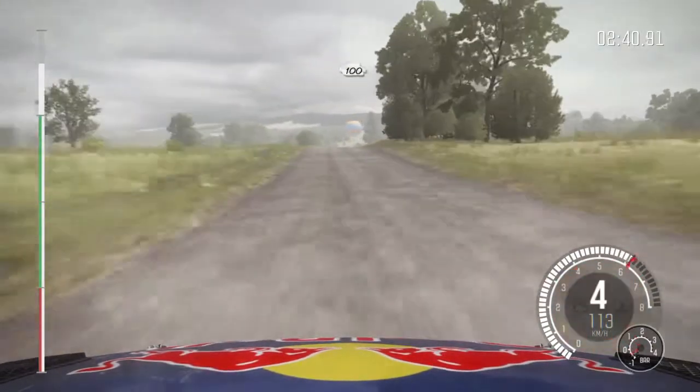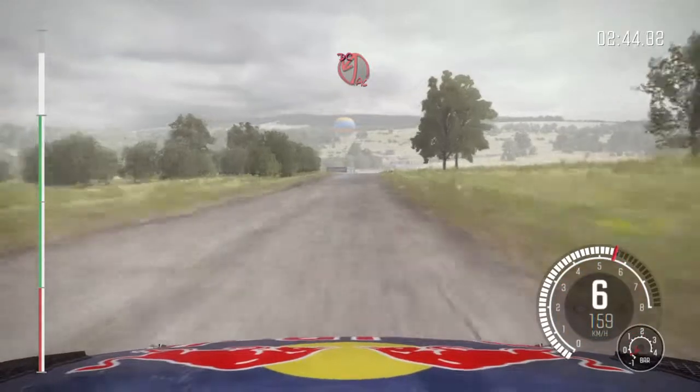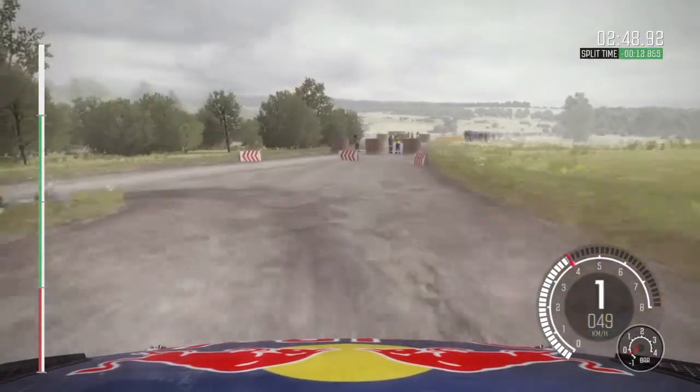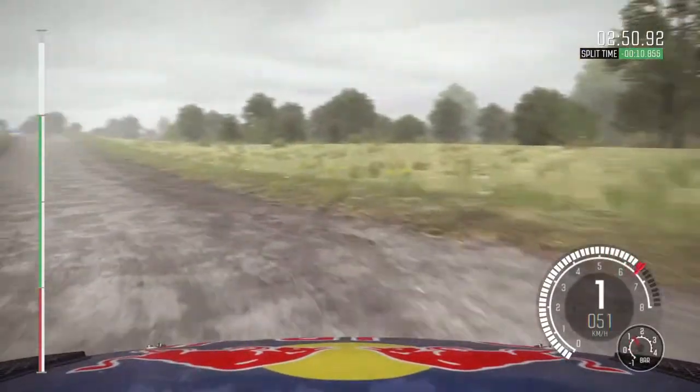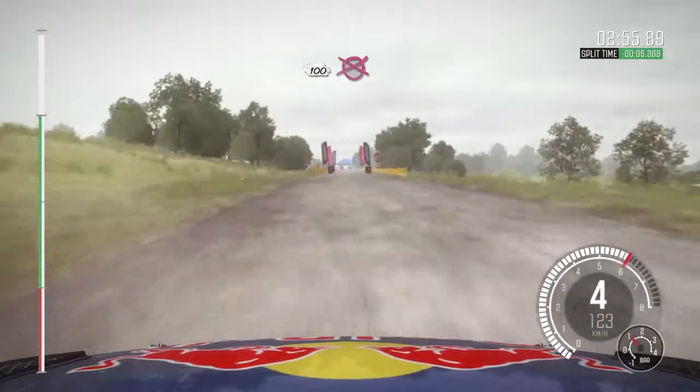Crest, 100 down, turn acute left, don't cut. 100 over crest, to finish.